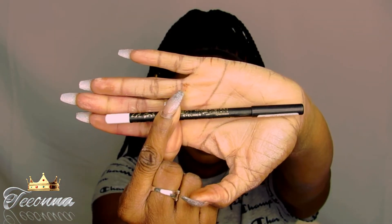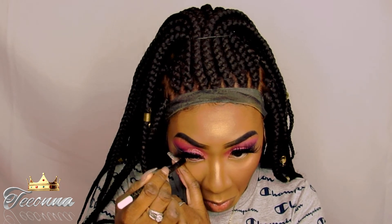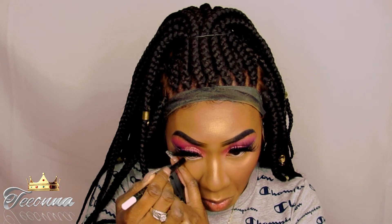Okay, so today I wanted to spice my eyes up a little bit and I wanted to use a white eyeliner instead of a black eyeliner to put on my waterline.